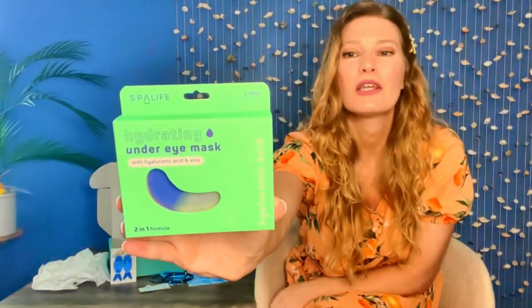Under eye mask — hyaluronic acid and aloe. It's very hydrating. These are the shape of little patches that go underneath your eyes.